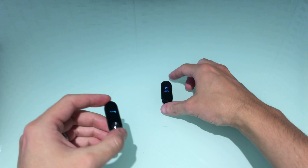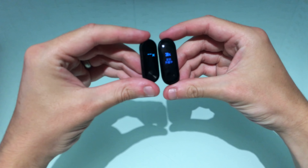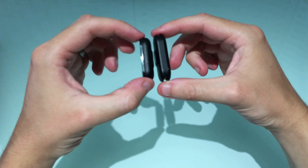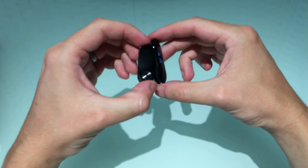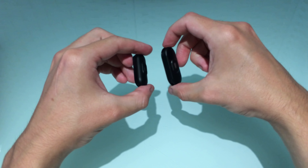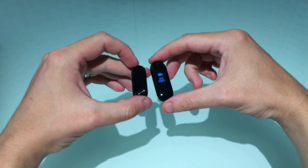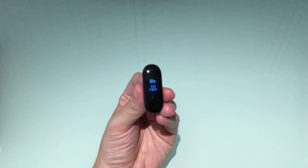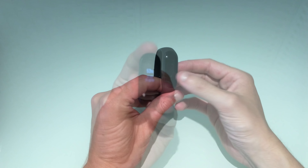Similar to the previous band, you pop the face in from the back. Best way is to use the button facing down towards the holes — just pop it in there. It's a much snugger fit with no way of it falling out, which did happen before on the Mi Band 2. Much better now.